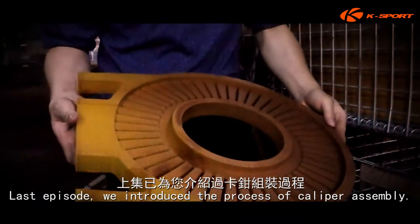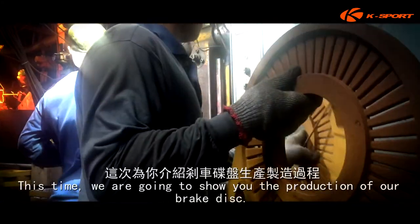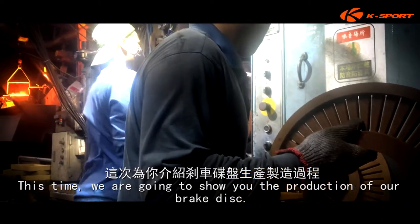Last episode, we introduced the process of caliper assembly. This time, we are going to show you the production of our brake disc.